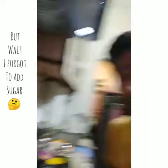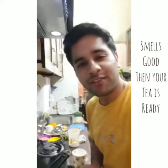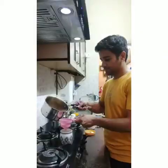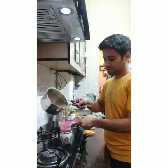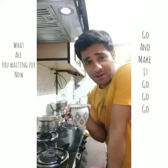The tea is ready! Let me show you — it smells really nice, the fragrance of cardamom and ginger. Enjoy guys, make it and do let me know how you like this tea!